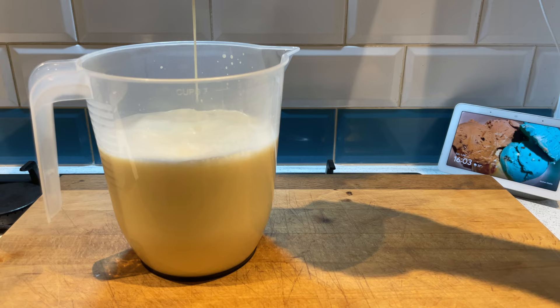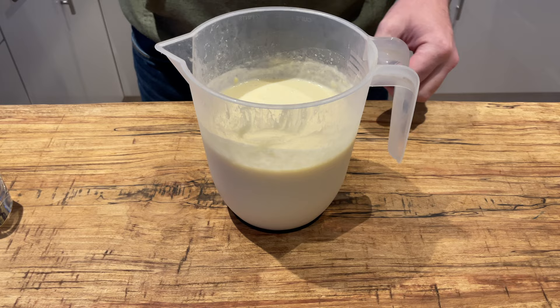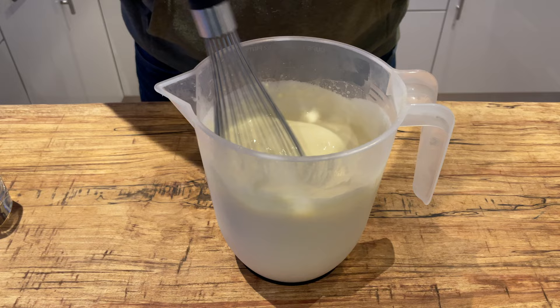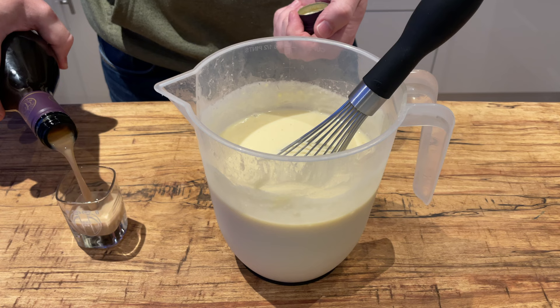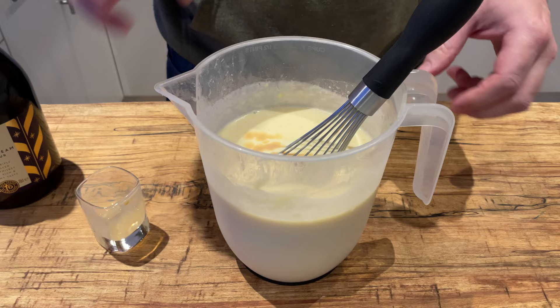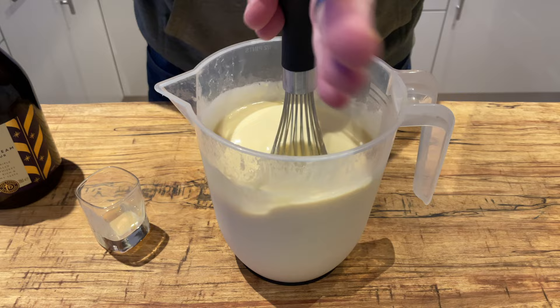After it's completely chilled down, you're going to take it out of the fridge. Something to point out is that there was a really thick layer on top, which indicates quite high butterfat in this cream — higher than normal cream in the UK anyway. To boost the flavour, I decided to add in some Bailey's — actually this is just the store's own Irish cream liqueur, which is much cheaper and actually better. Pour that into your base, give it one final mix, and then you're going to put it in your machine to churn.